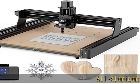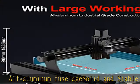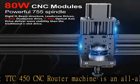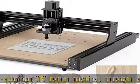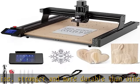The TTC 450 CNC router machine features an all-aluminum fuselage with a solid and stable structure, stronger and more durable than other models. It has 3-axis double limit and stop, engraving accuracy of 0.01mm, and an emergency stop switch to better support your engraving skills. The powerful body weighs 19 kilograms, greatly improving stability and accuracy.